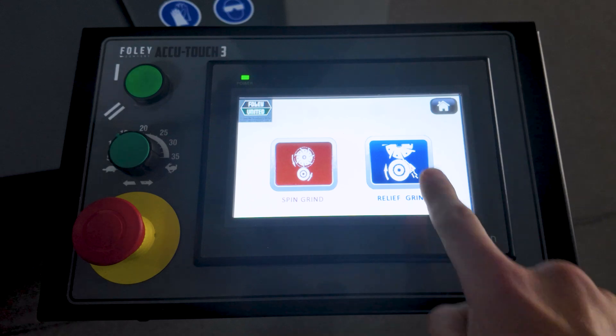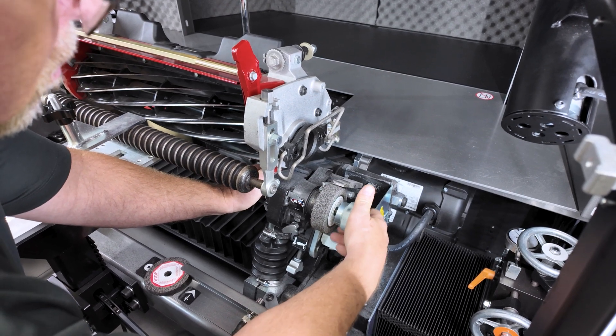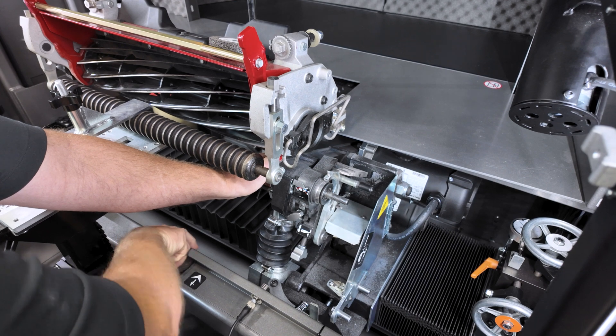To start the relief grind process, choose the relief grind icon on the AccuTouch 3 controller. Replace the 1 inch (25 millimeter) wheel with a 3/8 inch (10 millimeter) wheel for relief grinding.